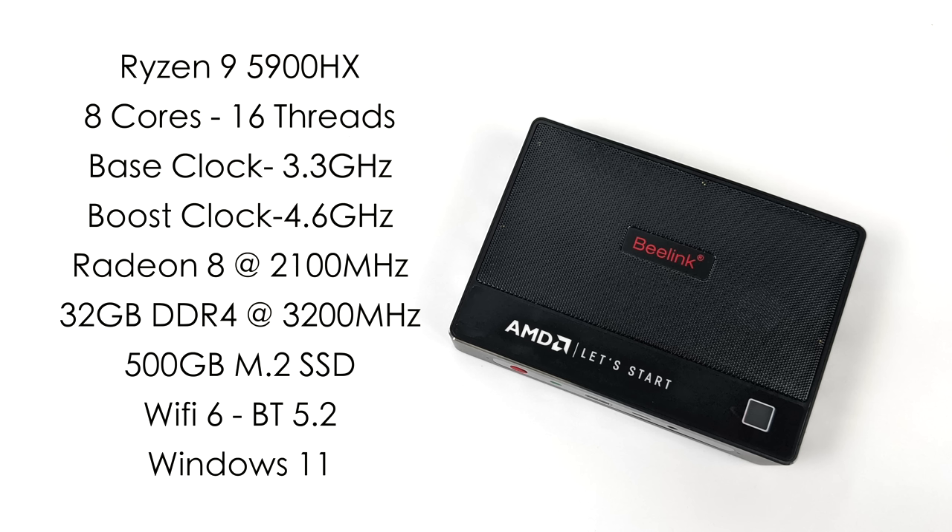This is actually using the Ryzen 9 5900HX — we've got eight cores, 16 threads, with a base clock of 3.3 and a boost up to 4.6 GHz. I've tested this APU in the past, and for a mobile chip it's an absolute beast. This is a 45 watt part, but we can take it up a bit higher. When it comes to graphics, this is using the Radeon 8 at 2100MHz. We've got 32 gigabytes of DDR4 at 3200MHz using SODIMM RAM that's fully user replaceable. This has a 500 gigabyte M.2 SSD. Wi-Fi 6 and Bluetooth 5.0 are built in, and right out of the box this is running Windows 11.